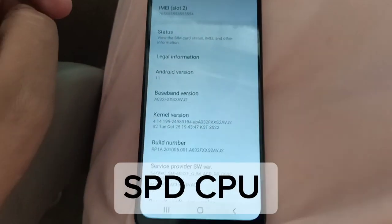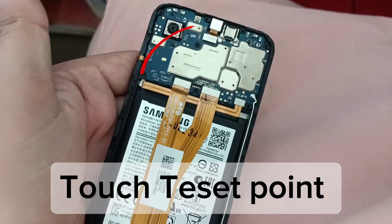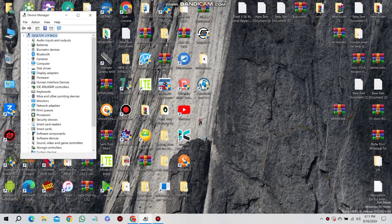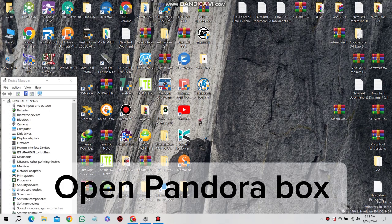SPD CPU. Touch Test Point. Open Pandora Box.